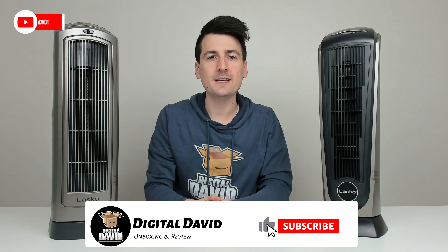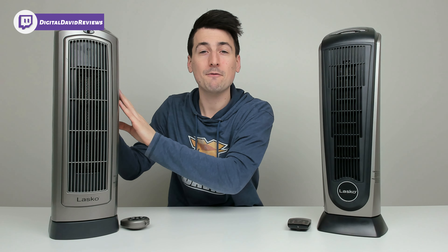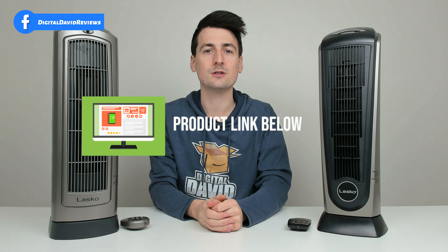Hey everyone, Digital David here. Today in this video, I'm gonna be comparing the Lasco 22 Tower Space Heater with the Lasco 755320 Tower Space Heater. I did purchase both of these items myself and any opinion expressed in this video is strictly my own. That being said, if you're interested in either of these products, the links will be in the video description.